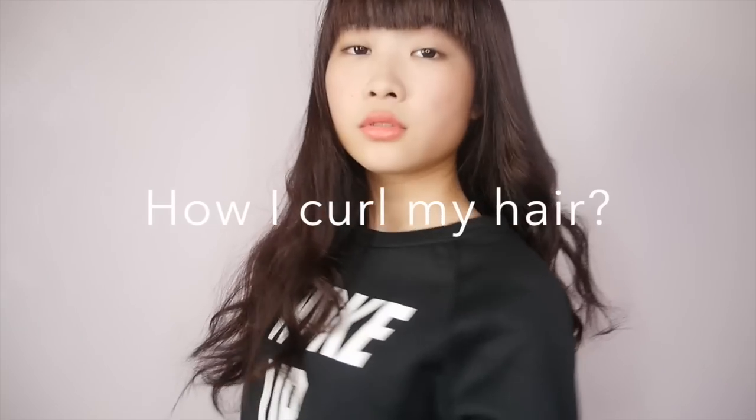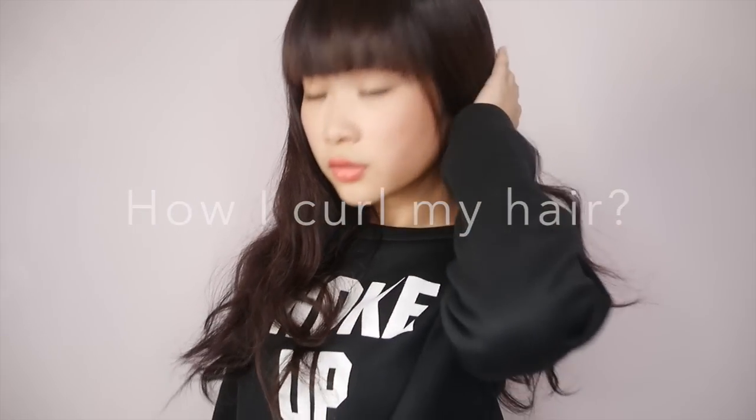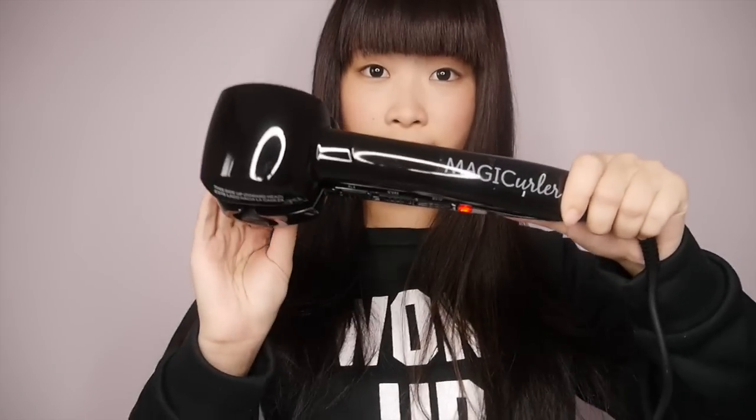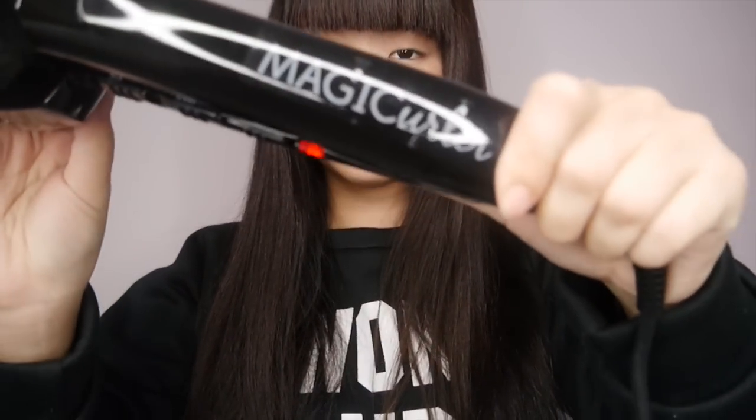Hey guys, today I'm going to show you how I curl my hair using the magic curler I got from supermodel2u.com. I hope you guys enjoy it, so this is how it looks like, and it uses the auto curl technology to create smooth and shiny curls.